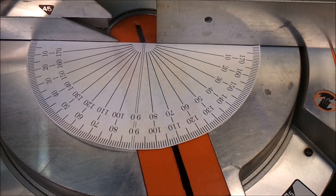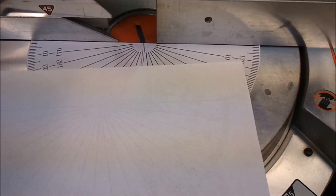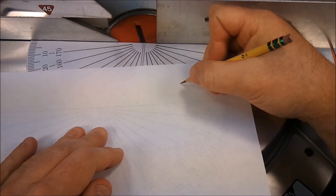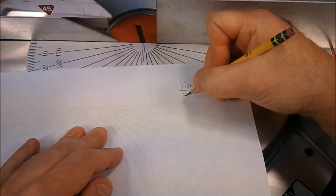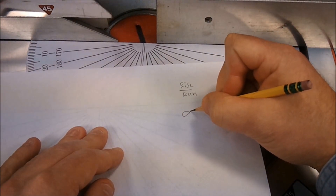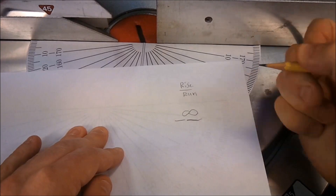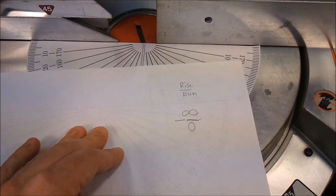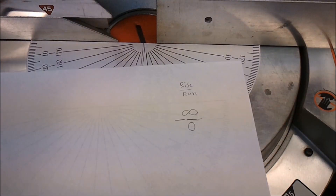Making a zero-degree cut would actually be like not making a cut at all — it would be undefined, like in math terms where slope is rise over run. A vertical line has an undefined slope, because it's essentially the same as infinity over zero, and we know we can't divide by zero. So for us carpenters, the rip cut is undefined.